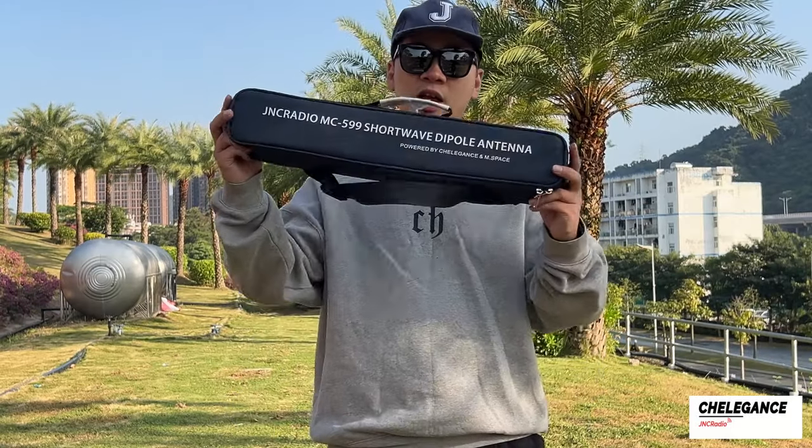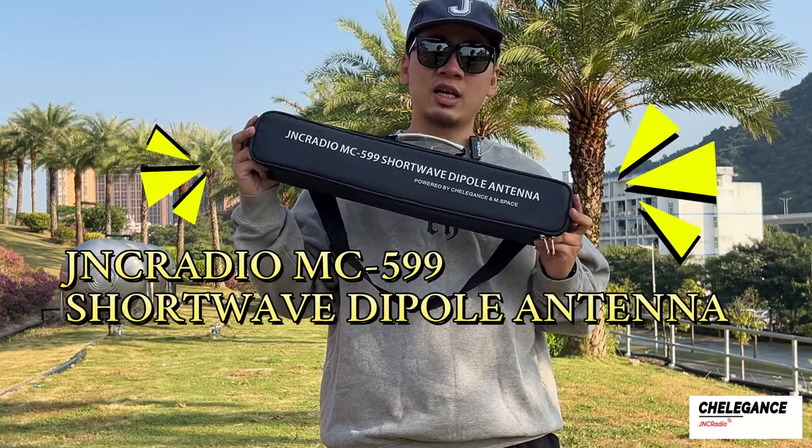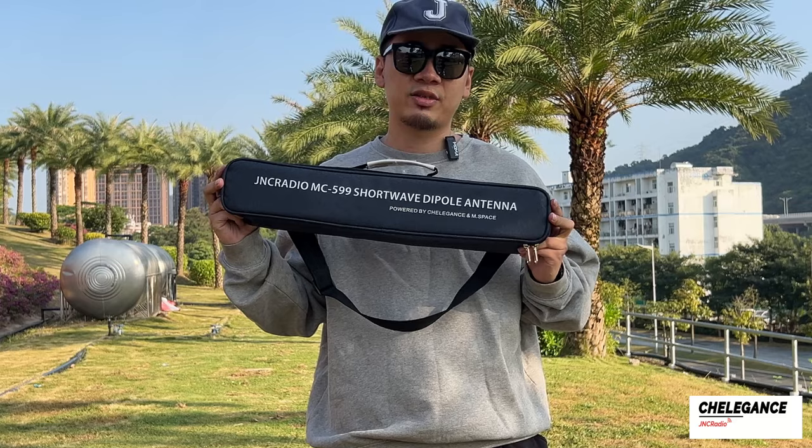Welcome to another Challenge video. In this video, we're bringing you our new antenna, the JNC Radio MC599 shortwave dipole antenna. We're going to show you how we will set it up in the field today in just minutes. Let's go.